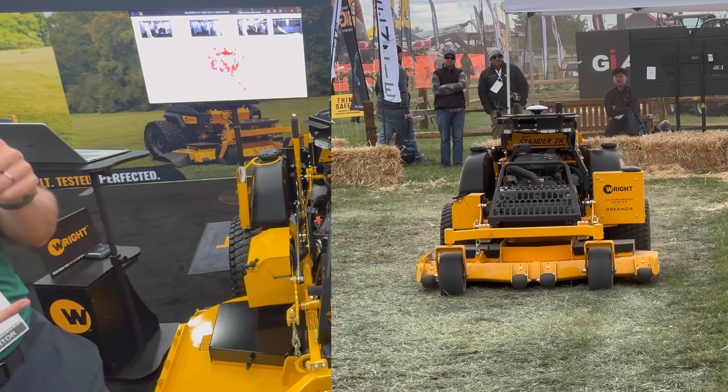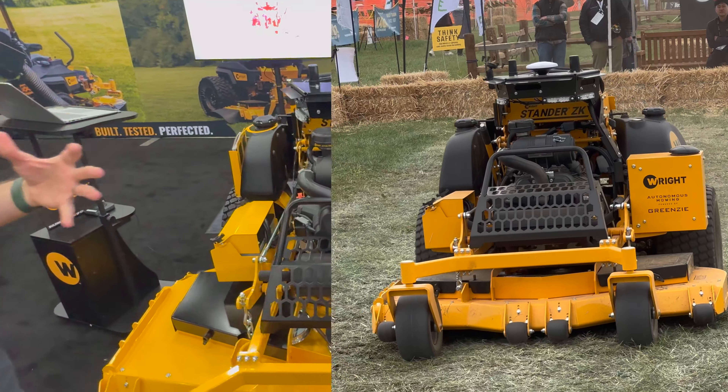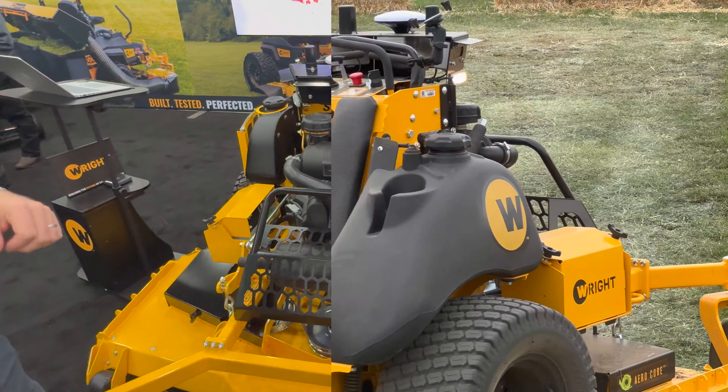Hey, I'm CBQ. I'm with GreenZ. We help automate this mower. This is the Wright Autonomous Standard ZK. It is the best and most productive mower on the market.